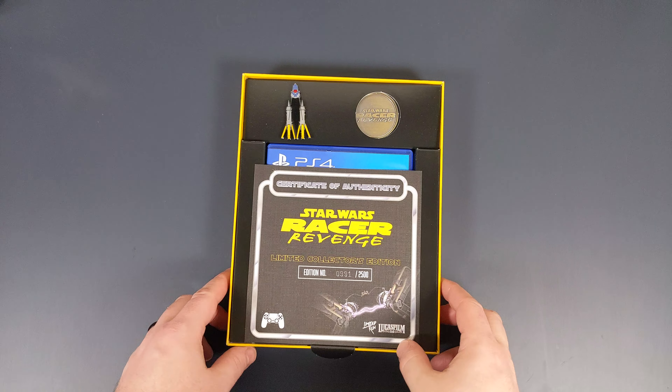Next up is the Steelbook, which is a similar yellow to the outer box, and has some gritty-looking red racing stripes on the back. Opening it up, we can see the game disc itself and manual, which is nothing more than a brief ad for the safety disclaimer.